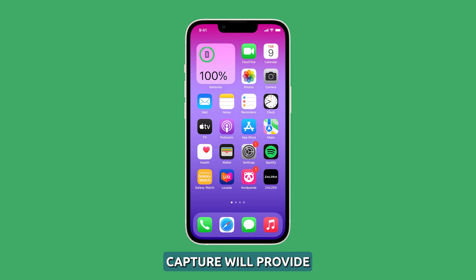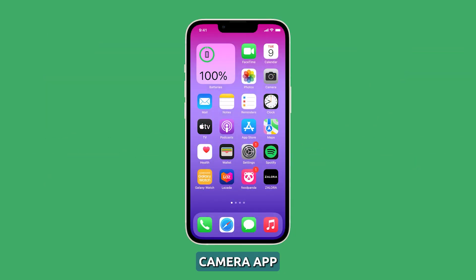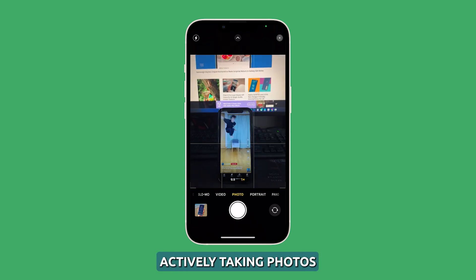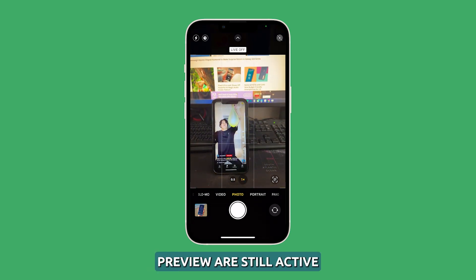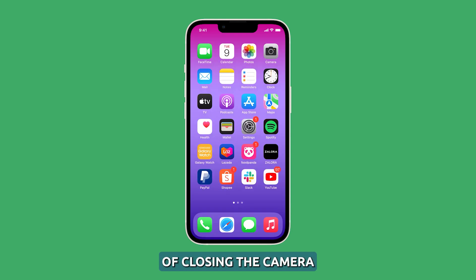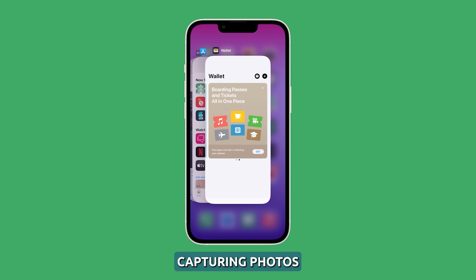Sticking to basic photo capture will provide the best battery life while using your iPhone's camera. Close the camera app when not in use. Having the iPhone 14 camera app open continuously, even if not actively taking photos, will waste battery since the camera sensors and live preview are still active. Get into the habit of closing the camera app via the app switcher when you're done capturing photos.